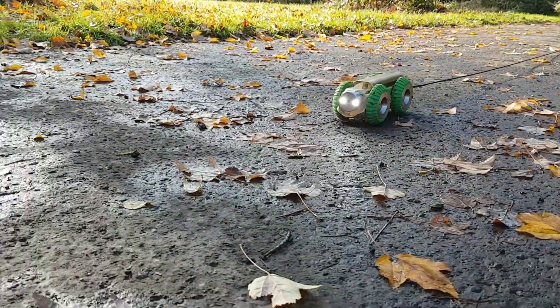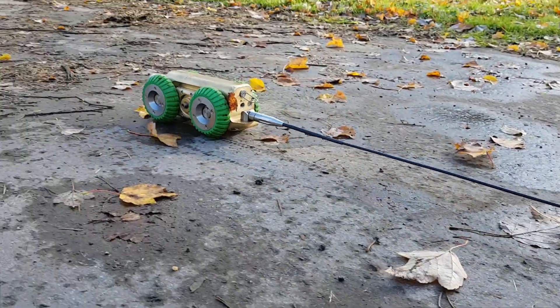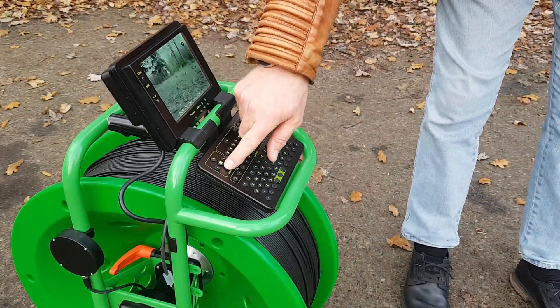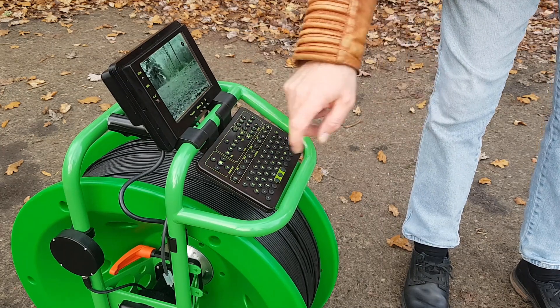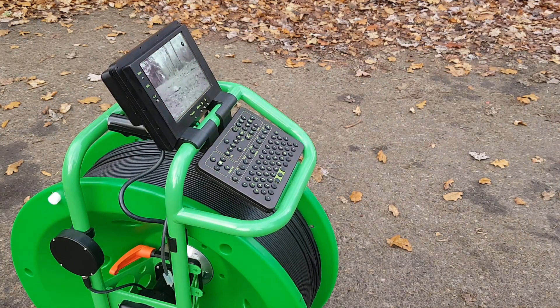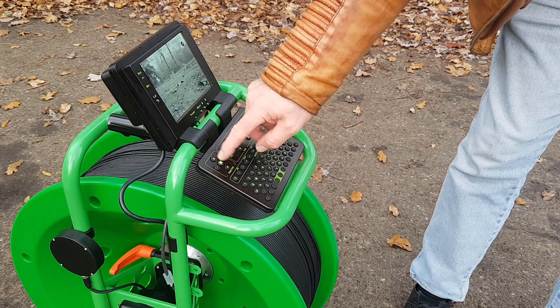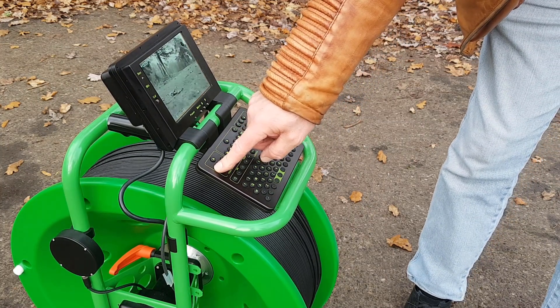Then we can press the forward button, and the longer you press the forward button the faster the tractor goes. If we want to slow down, we press the reverse button. So we're going too fast, so I'm pressing the reverse button and the tractor speed is slowly reducing. We are veering off to the right a bit, so I'll press the left turn button — the right turn first and then the left turn — and that gets us back on a straight line again.